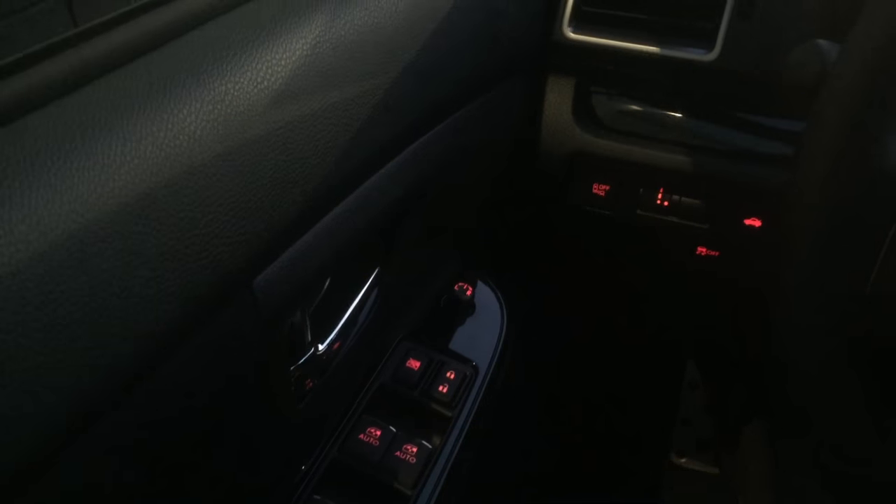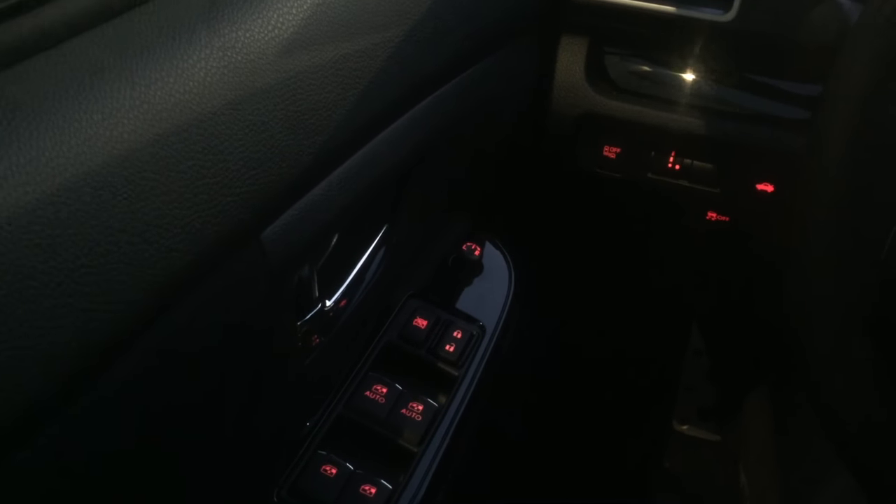So there you go. That's how you fix your windows if your battery goes dead in a Subaru. Have a great day.